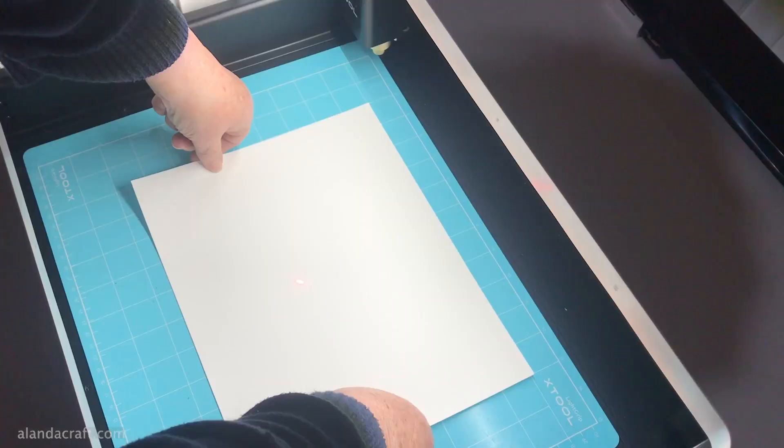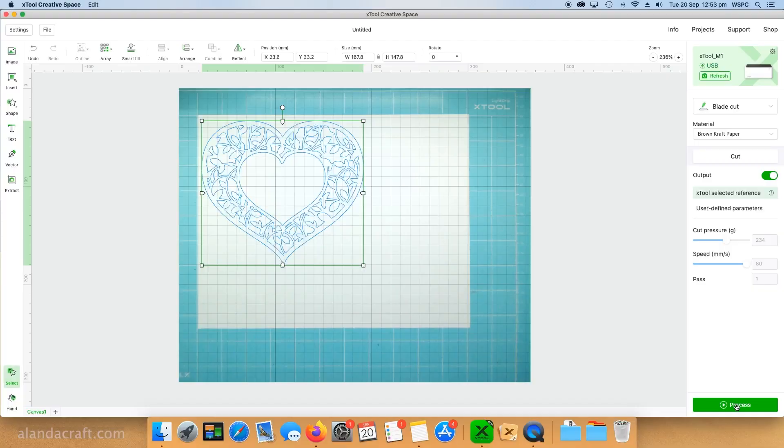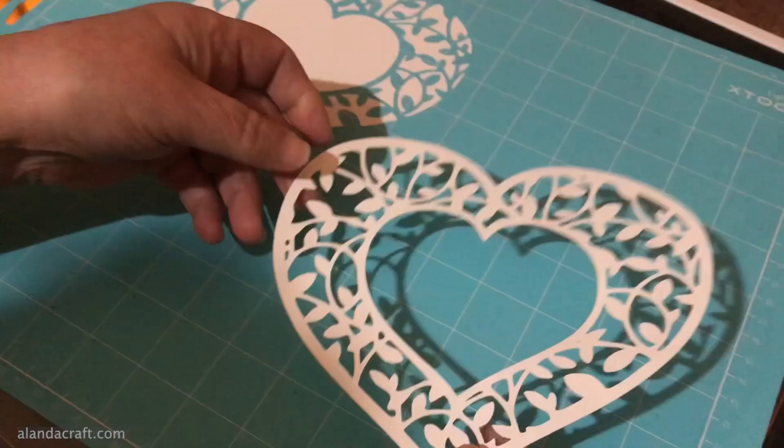I do a lot of card work so I wanted to test out cardstock — I'm using 65-pound weight card, with the file downloaded from Creative Fabrica. I placed the cardstock onto the blue mat and in the software there was no option for cardstock, so I selected the closest thing which I thought was craft paper. I wanted to try something more intricate to see how it cut, and as you can see it did beautifully.